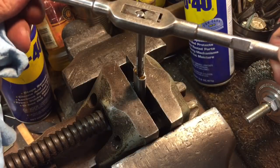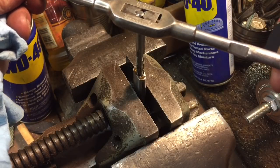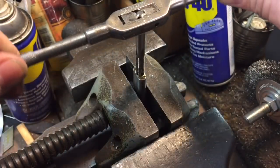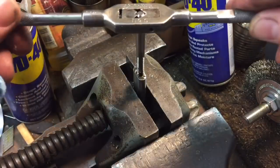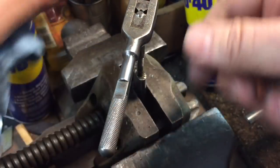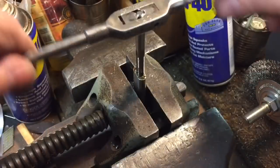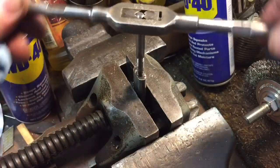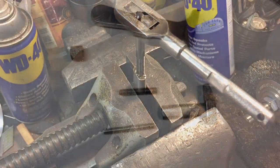Now we're going to use this regular tap handle with a lot of tapping fluid because this is some hard material, and we're going to tap this quarter-20. What I'm doing is backing off every turn to break the chip, and then we'll tap this and we'll have our fixed rod.